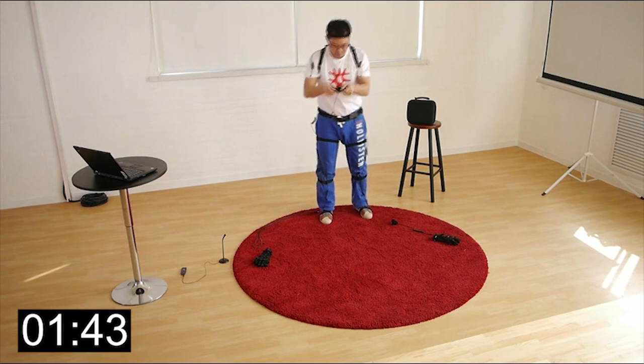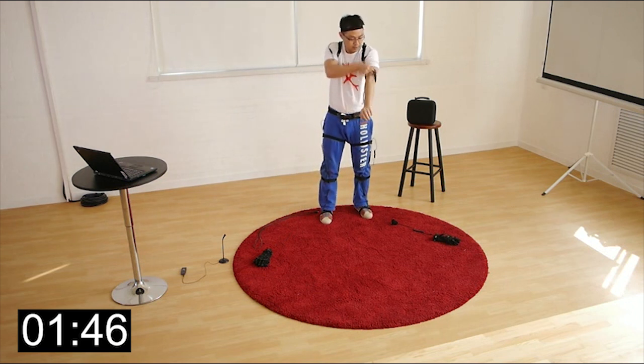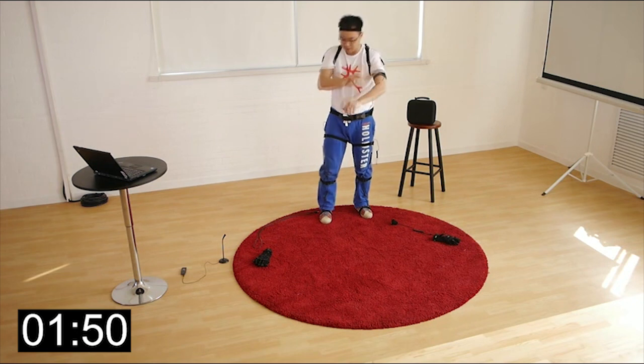Right arm. This is the left one. Plug. Plug. Plug. Plug.